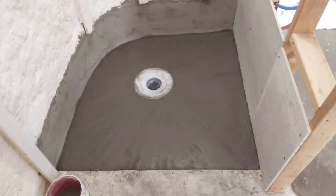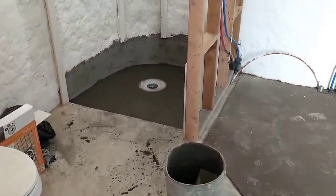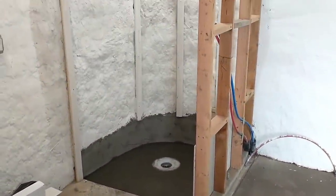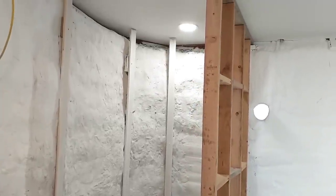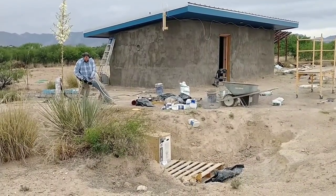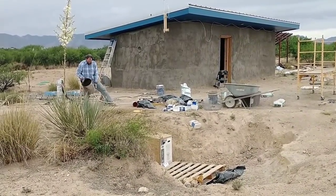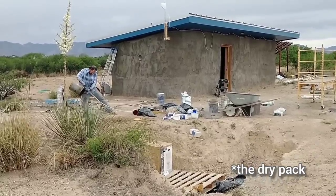And now that's all done. We put in the drain and the dry pack — we didn't get any video of it — but this creates the taper that will allow the water to run to the center, and the drain is installed. So we're now ready to install the membrane. Here's a look at the furred-out exterior wall and partial wall that we'll be attaching the metal shower enclosure to. And now I'm outside cleaning up my concrete tools. That was a bit of a stressful step, and I'm glad to have it done.